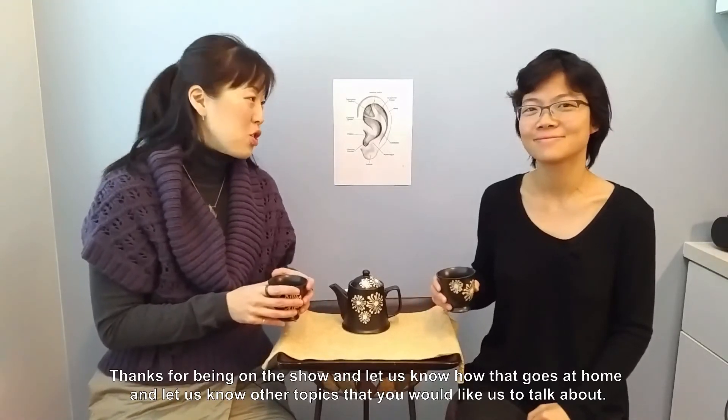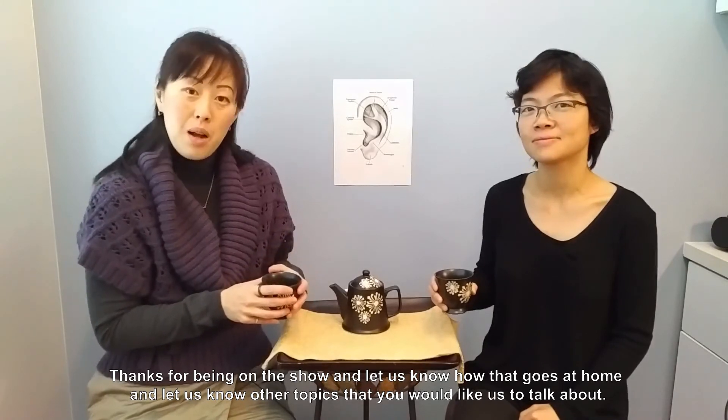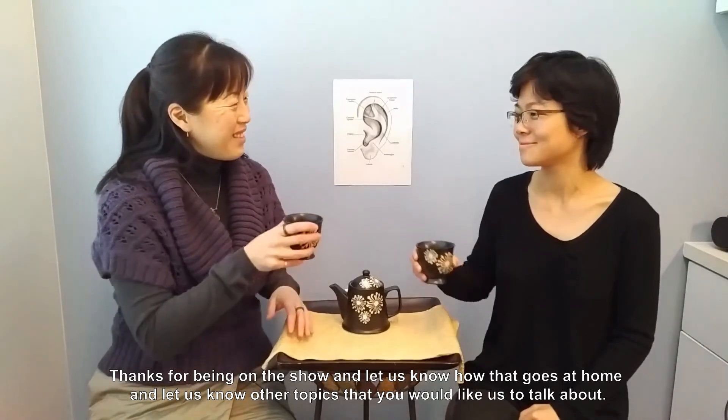Thanks for being on the show. Let us know how that goes at home, and let us know other topics that you would like us to talk about. Thank you.